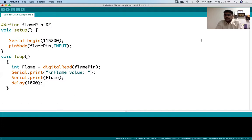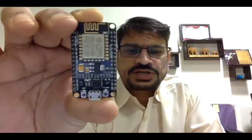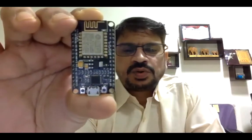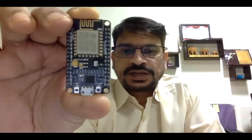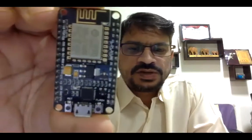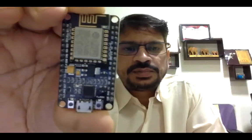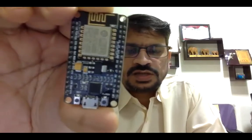I'll show you the NodeMCU and flame sensor and then we'll go to the program and try to run it. Here I have the NodeMCU that we'll use for today's lab session. This is the same board I showed you in the diagram. You can see the pin numbers are mentioned, although the board is very small so the numbers are difficult to see.